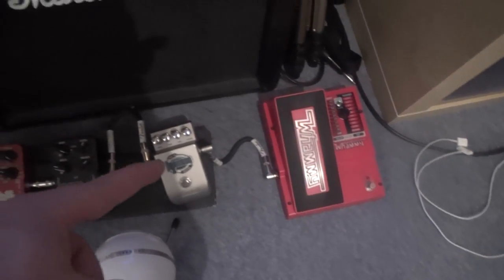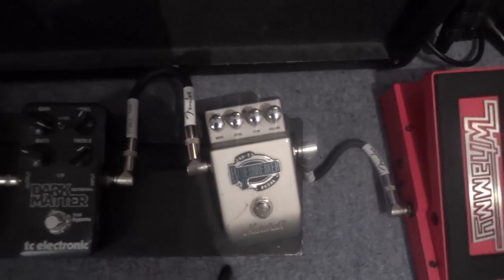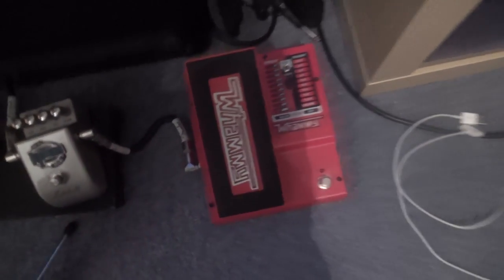This right here is a Marshall Blues Breaker Boost pedal — let's just get some zoom on that. And right here we have the Digitech Whammy, which is the pedal that I use for Reapers. I like that pedal a lot.